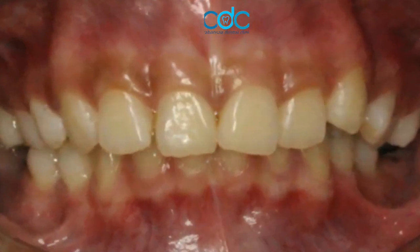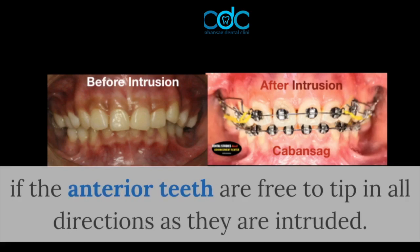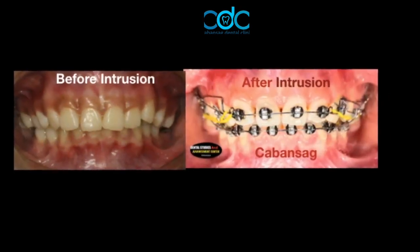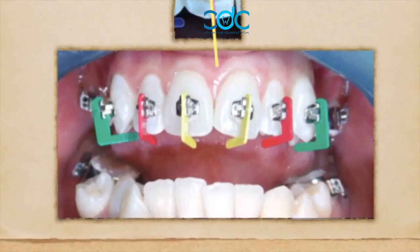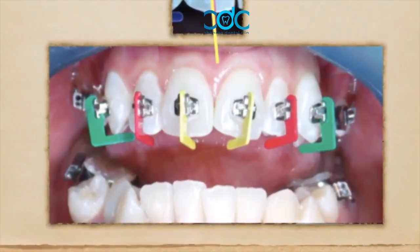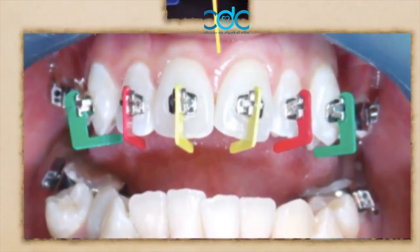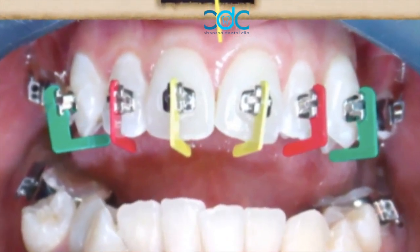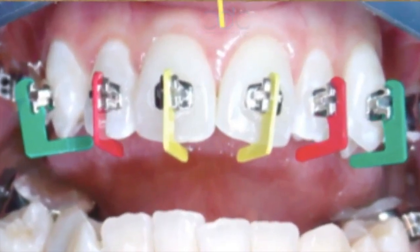Differential bite opening is only possible if the anterior teeth are free to tip in all directions as they are intruded. With this mechanics combined and new technical advances at hand, the bracket that incorporates the differential bite opening and retracting technique has been designed to provide all the benefits and advantages of differential tooth movement.